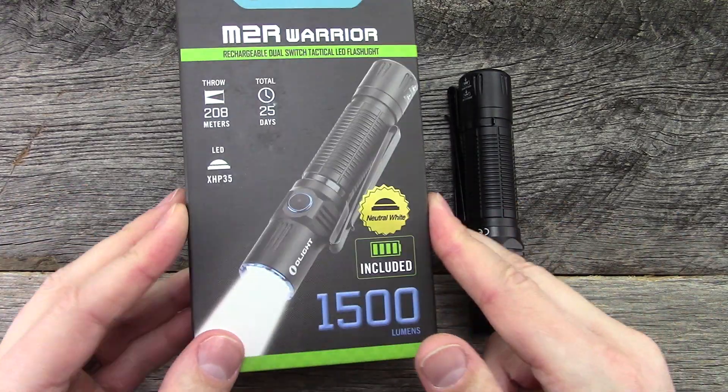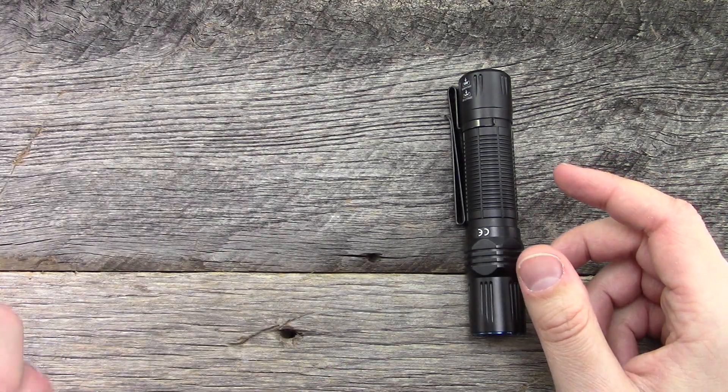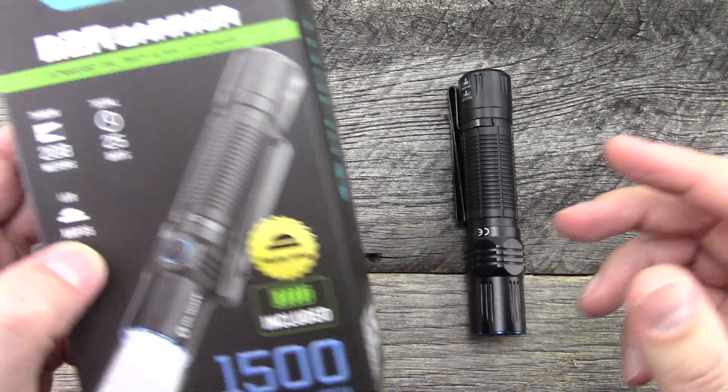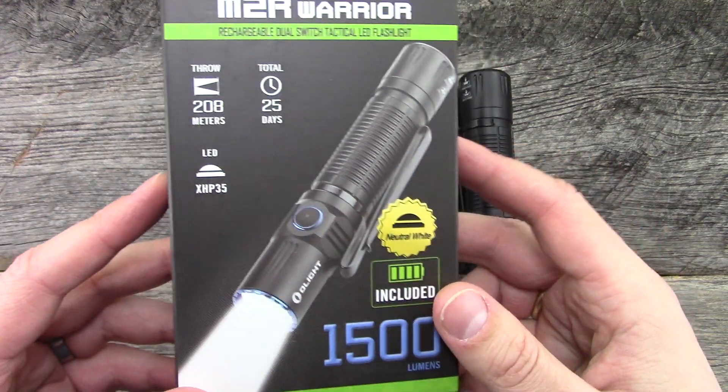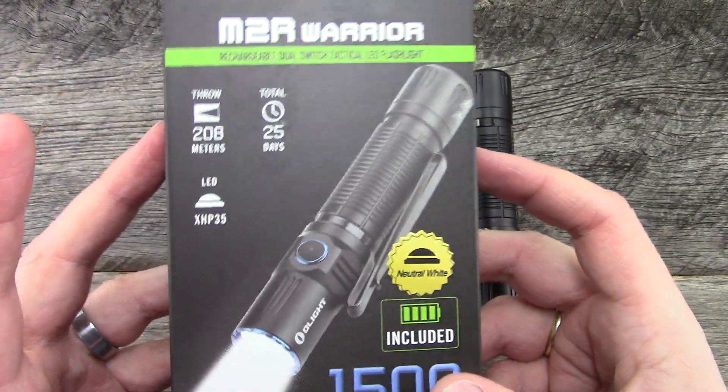Here's what it ships with. Inside the box you have the magnetic charging cap. I think it came with a lanyard, some other stuff. I don't really use any of that, but obviously the charger I do, and it also came with the battery. This is the neutral white version.